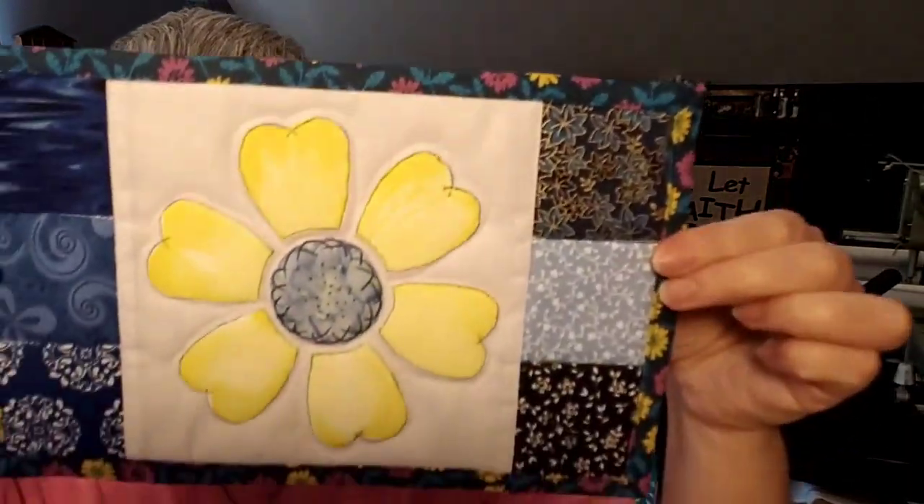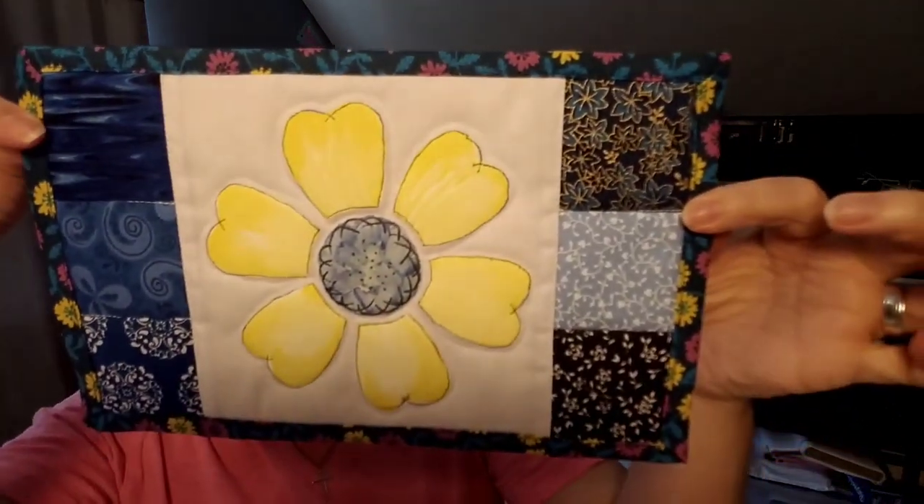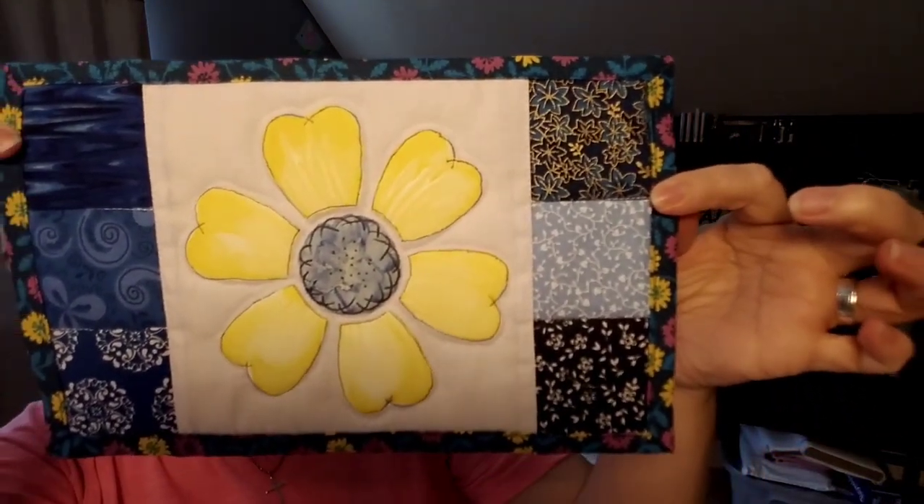Before I forget, I want to make sure that you stay tuned to the end of this video because I'm going to show you how you can use the appliqué template from this pattern to make this adorable mug rug. I painted this — it is so adorable. I'm going to show you up close what that looks like, so stay tuned to the end of the video.